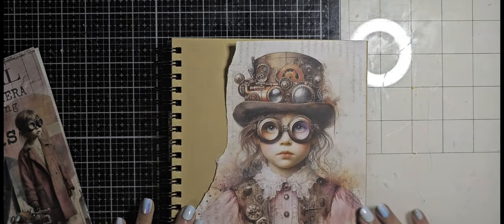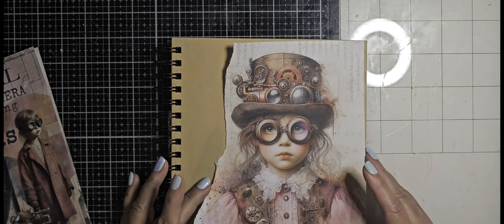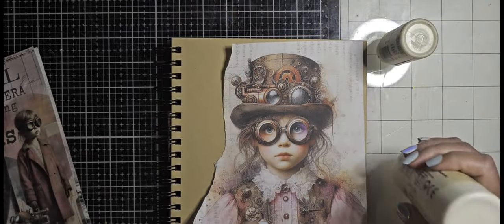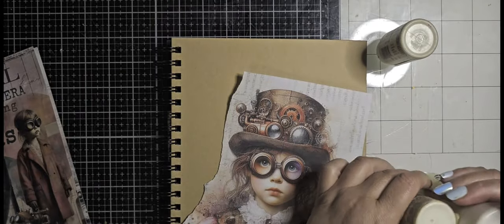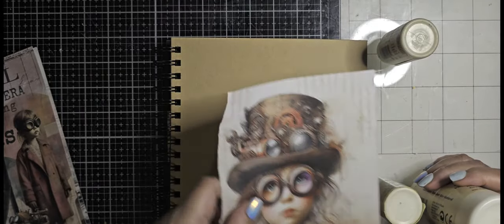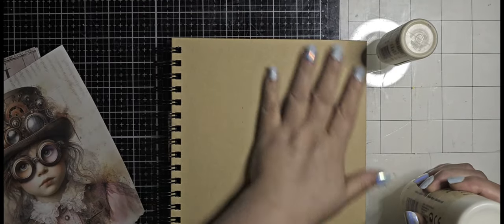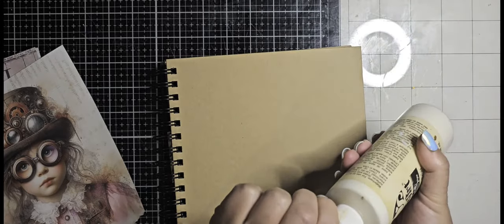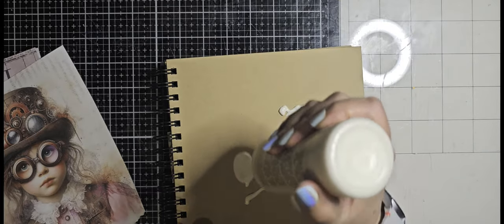I'm going to do it with Marta's Industrial Collage Ephemera, little personas. You see me tearing out the cute picture of this little girl. That's what I want to use in my cover, so I'm tearing out the girl from the book now and I want to make it a little bit mixed media.